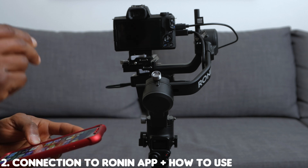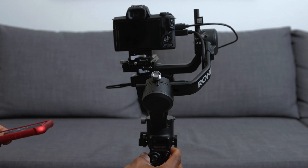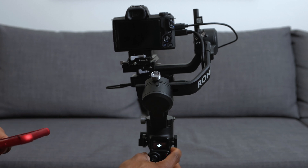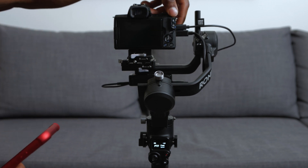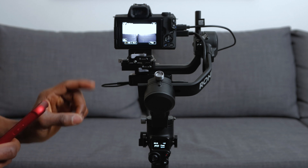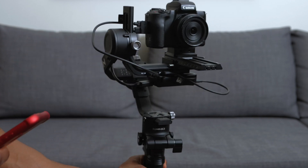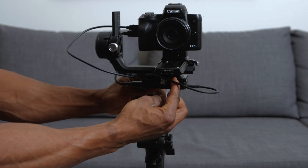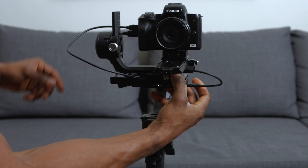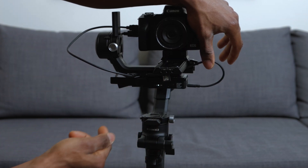The next thing you want to do is connect the RavenEye transmission to the DJI Ronin app. But first, turn on the gimbal — hold the power button for about two to three seconds. Then turn on the camera. We also want to turn on the RavenEye transmission system — the power button is along the side. Move the antennas out of the way and power it on. The battery indicator will show there's power; we should be good for what we need.